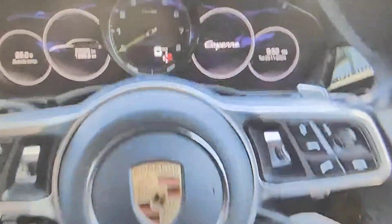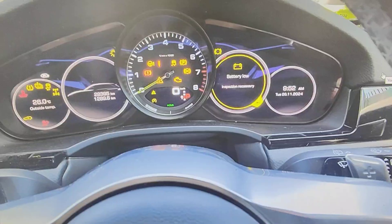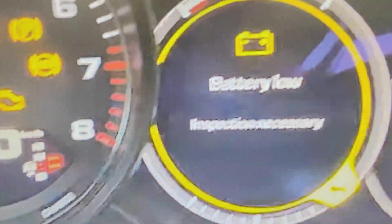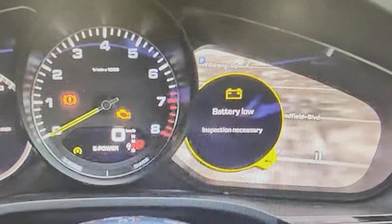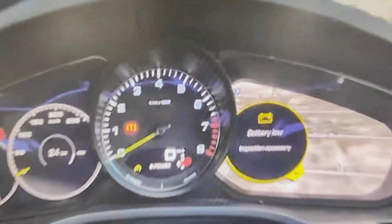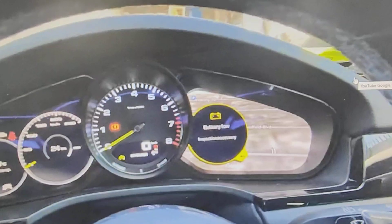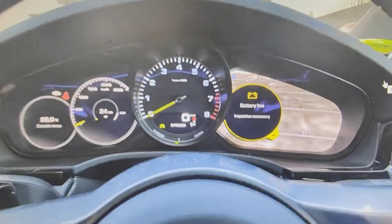I just want to show you the actual fault that came up — this is a video I took earlier on, shown on my computer. This is the actual fault: battery low, and you can't erase it. You put a scan tool on it and try to erase the fault, but it's still there. It will never go away until the battery is completely dead and you can't start up — then you have to jumpstart the car.